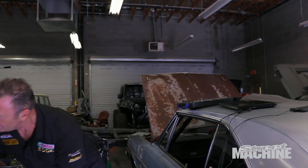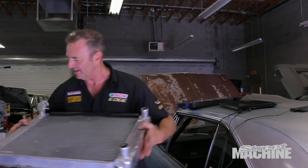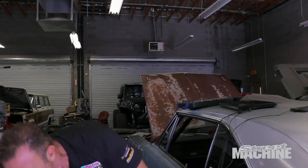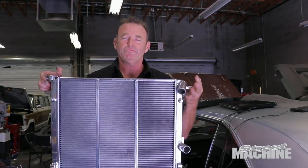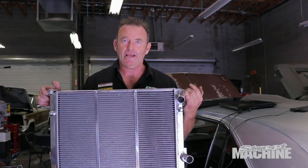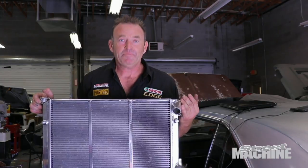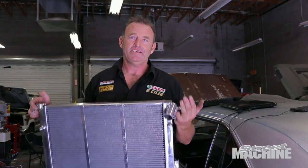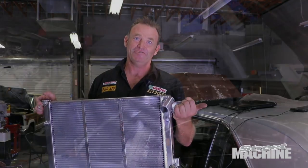What we've opted for is a bigger core - instead of the core we had in the car, we're going to run the core they fit in all the Jeep conversions. Much bigger in surface area and the PCM fan is a direct fit onto this. The upside is we can stick our condenser back in front of it. We're going to roll out the door with our AC working and our cooling sorted out. Stay tuned.